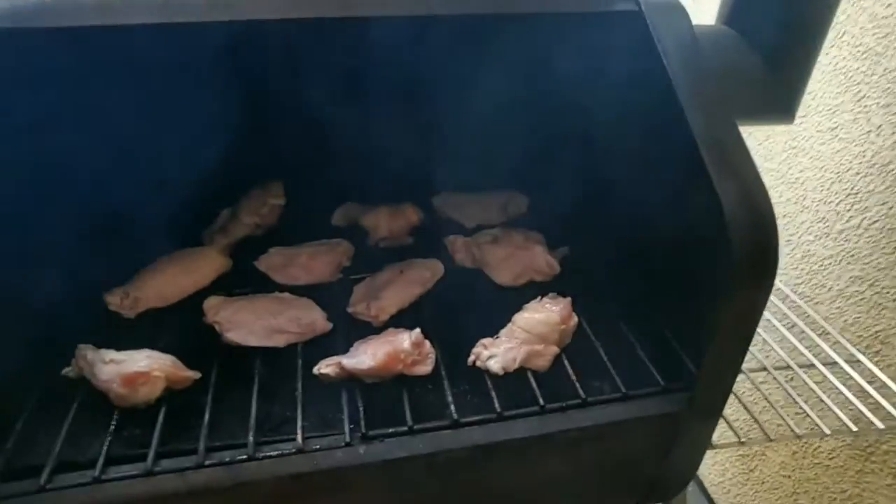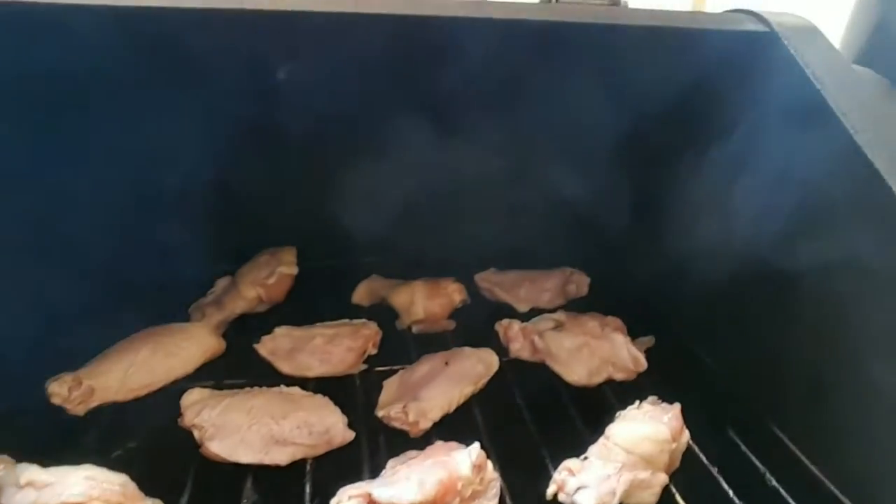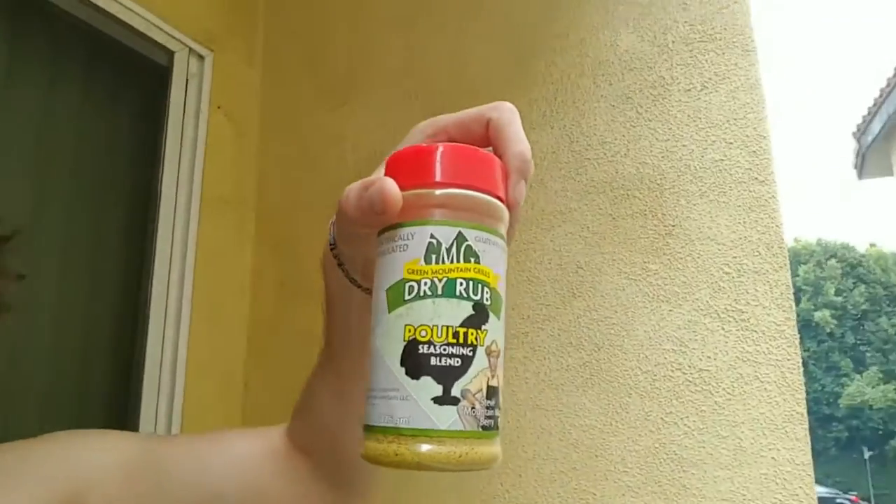We've started by just tossing on some frozen organic chicken wings. So once those are nice and fully thawed, I'm going to pop on some of that poultry seasoning — my favorite dry rub.